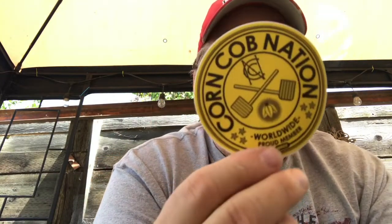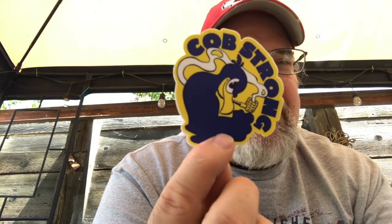There's the nation pipe. We were supposed to get some extra goodies with it - looks like stickers. These are going on my laptop. I'm probably the only tech geek in the world with corn cob pipe stickers on my laptop instead of tech stickers - Corn Cob Nation and Cob Strong. I already had a couple of these but more are always welcome.